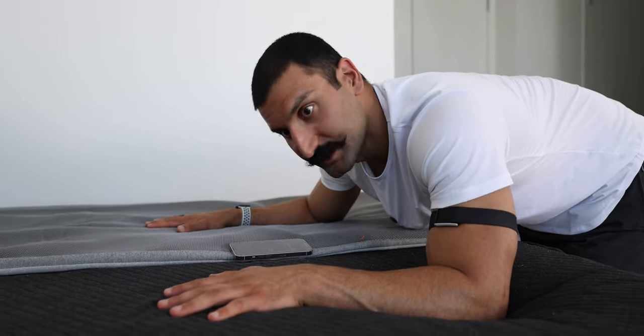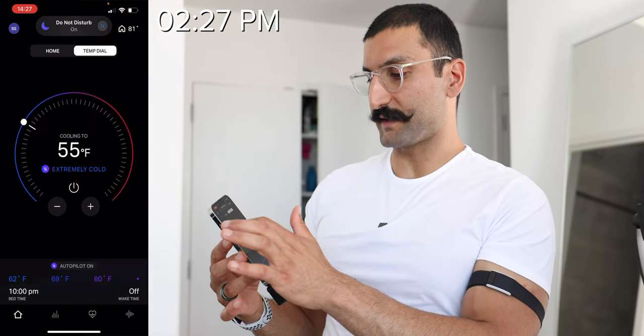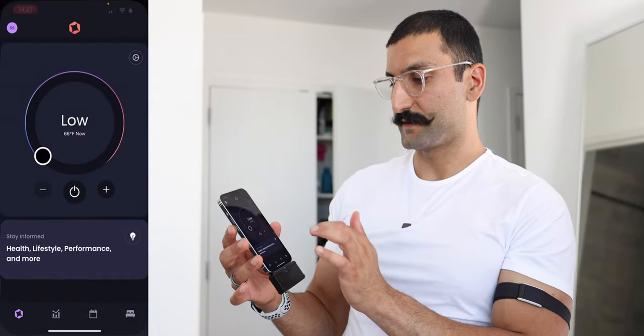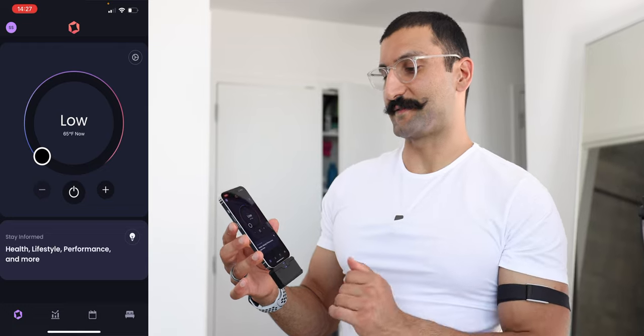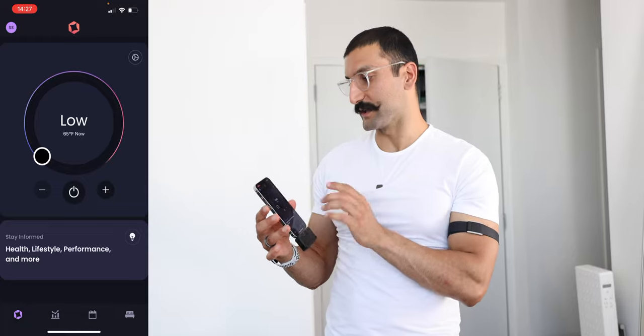In terms of temperature, they're still pretty warm, so let's give it some more minutes. I'm going to get my thermal camera. It's been about 20 minutes and it looks like the Eight Sleep is at about 71 degrees Fahrenheit cooling to 55. The Dock Pro is at 65 degrees Fahrenheit cooling to 55. So from this data point, it already looks like the Dock Pro is definitely much faster at cooling.